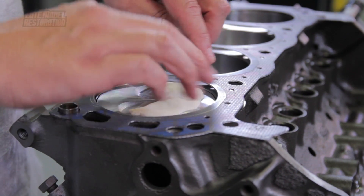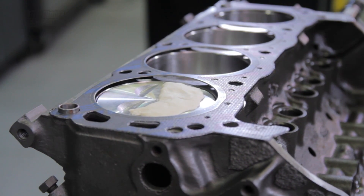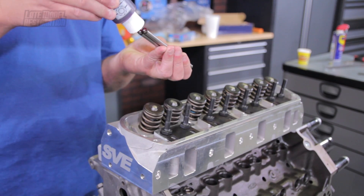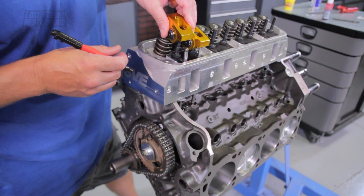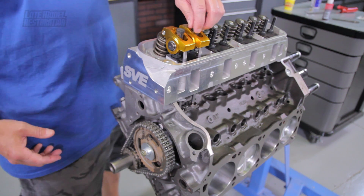Position your head gasket and the Play-Doh across the piston closest to the center of the block. Spray WD-40 on the bottom of the valve to prevent any Play-Doh from sticking. Position the head onto the engine block. Apply assembly lube to the ends of the pushrods, then slide the pushrods through the guide plates.